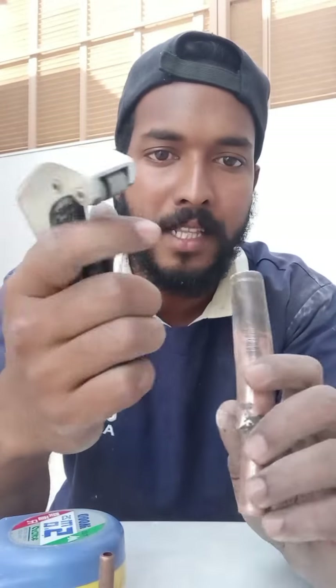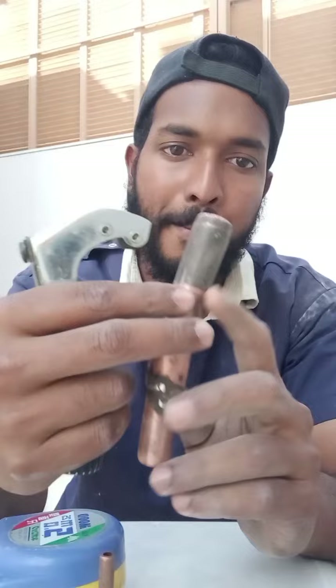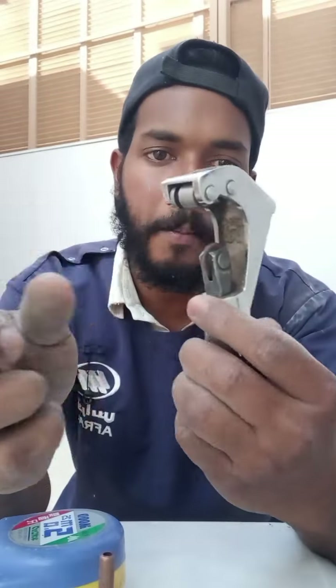Hello friends, I'm going to start with this video. This is a small piece of copper pipe. I'll show you how to cut the copper pipe.